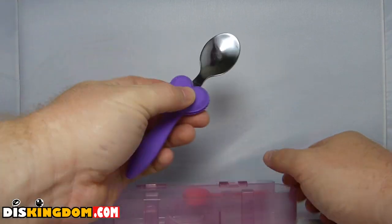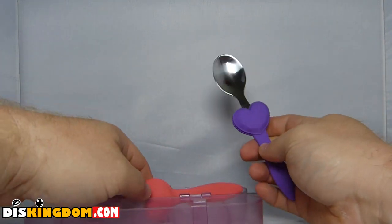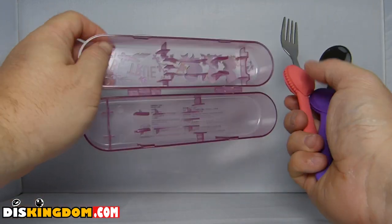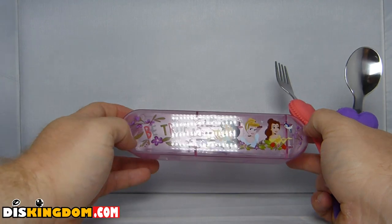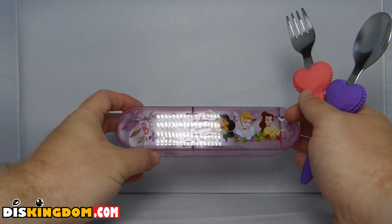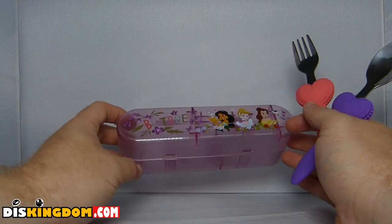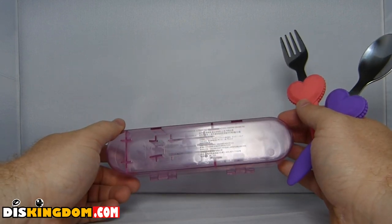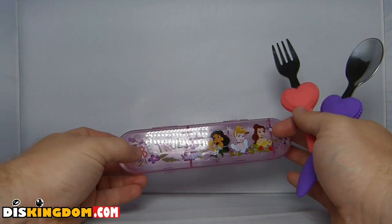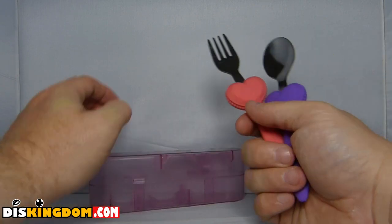Inside we have a spoon with a lovely great big heart on it and then a fork as well — nice metal, very solid. Then you've got this little case to put them in. It comes with a 'Be True' design which includes Jasmine, Belle, and Cinderella. On the front it does say 'Be True' with Jasmine, Cinderella, and Belle — pretty cool.